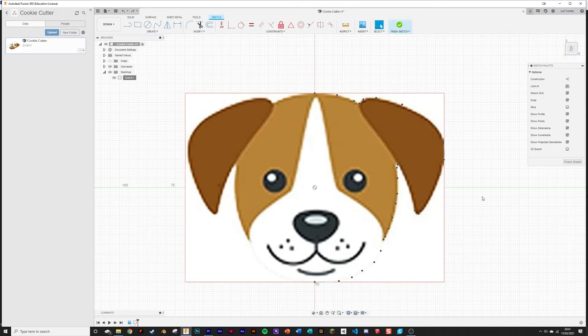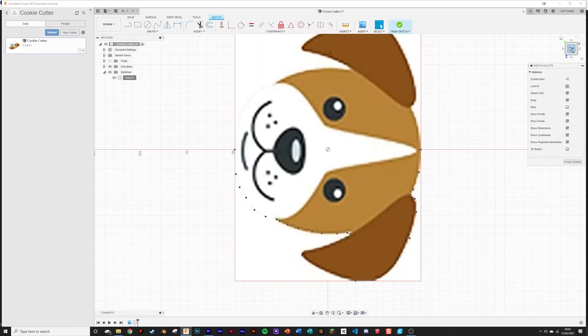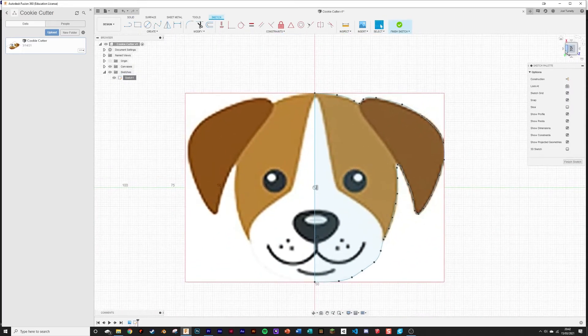If you've got a symmetrical design, hopefully you haven't clicked finish sketch yet. If you have, just right click on your sketch and click edit. The next step is to mirror your design over to the other side using the mirror tool. Define what objects you want to mirror and the line you choose to mirror around — you want the middle line as the mirror line. Click OK and the design will be mirrored to the other side.